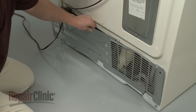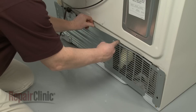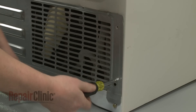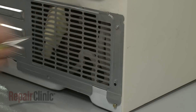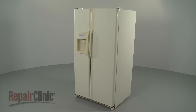Reposition the access panel and replace the screws to secure. With the repair completed, plug the power cord back in and your refrigerator should be ready for use.